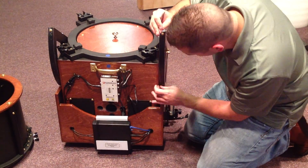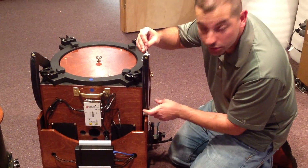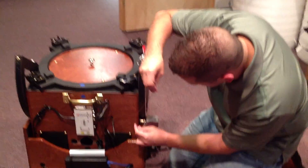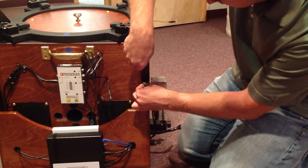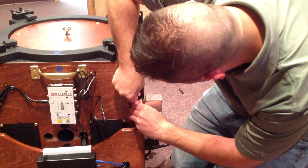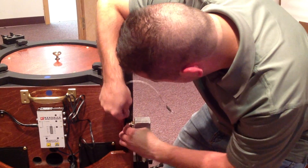First, the cable is going to come up and go over top of the bronze bushing — in between the bronze bushing and the bearing. We're going to take the cable and twist it like so, then make a circular wrap and put it around the bronze bushing.